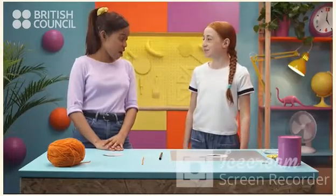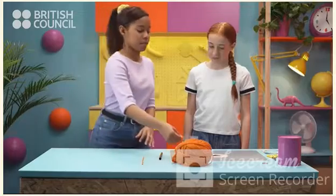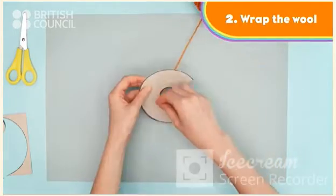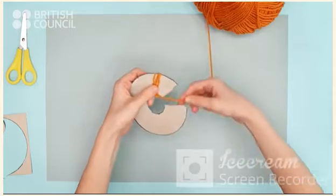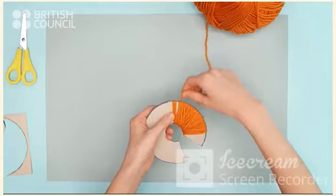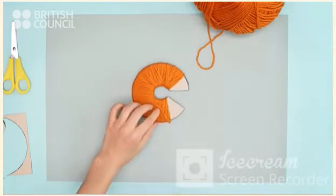What's next? Now, grab the wool around the two C shapes. Great.